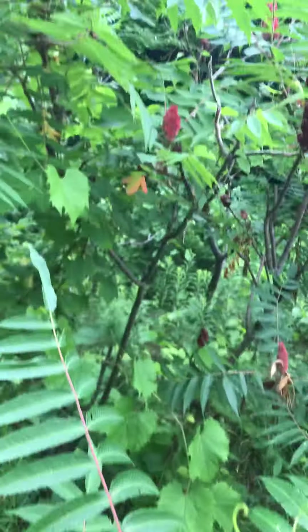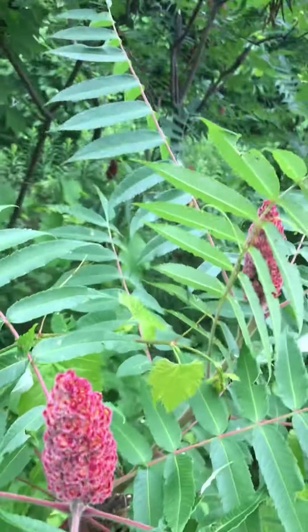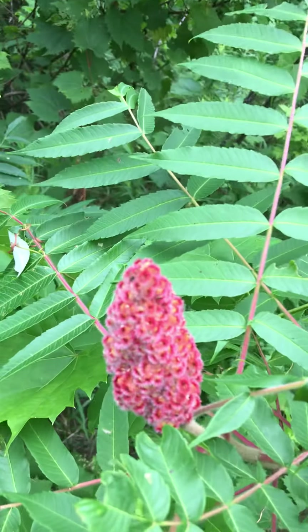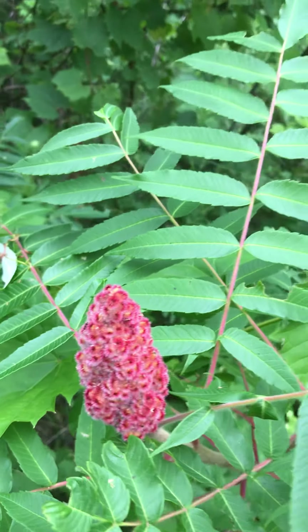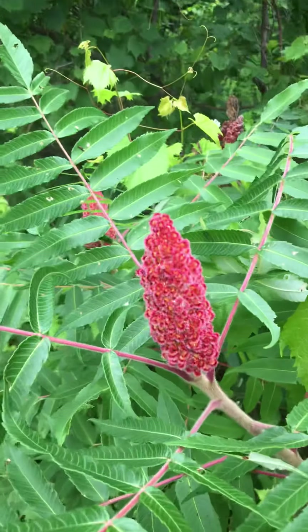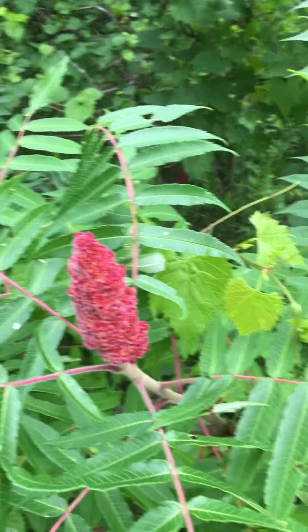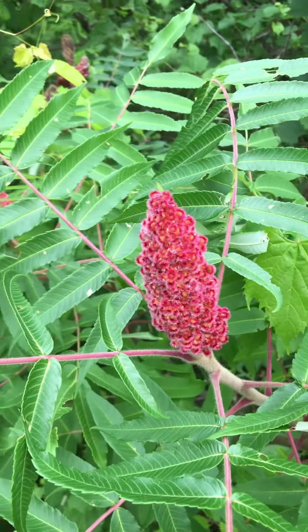If you see this stuff growing around, give it a try. Maybe I'll make a video soon on how to make the lemonade, but if you don't know how, just look it up — it's quite easy and simple. It does grow worldwide for the most part.